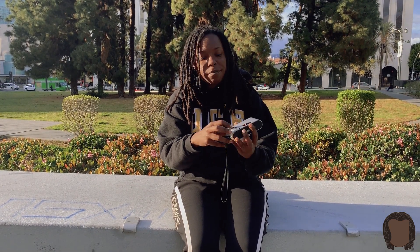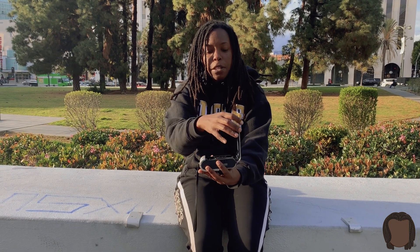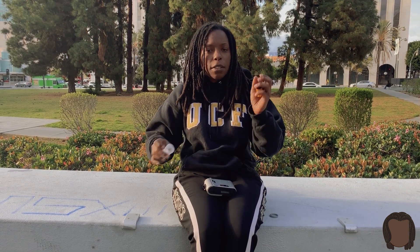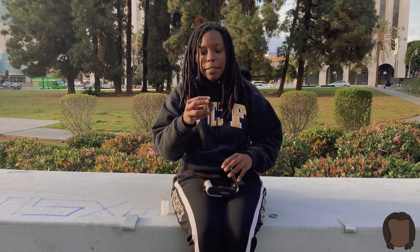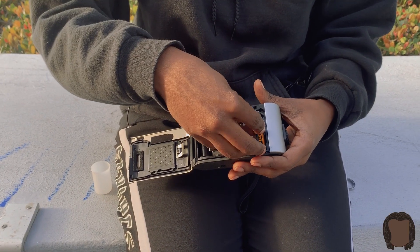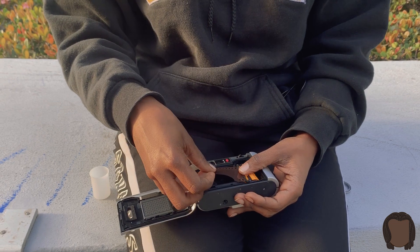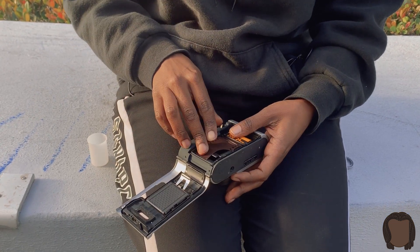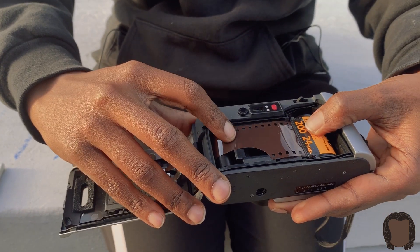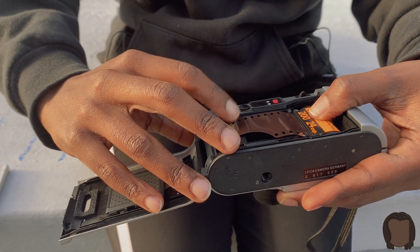Back here there's a button — you want to shift it down and it pops open like so. Today I have some Kodak Gold 200 — keep it classic, keep it cheap. Load it in here, and you want to advance it so that it goes to the back. Make sure it's catching.